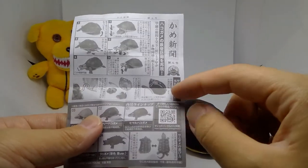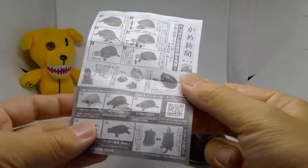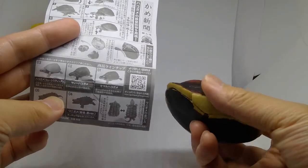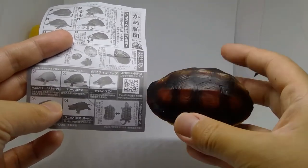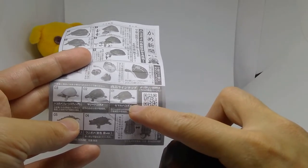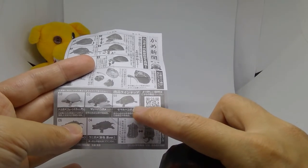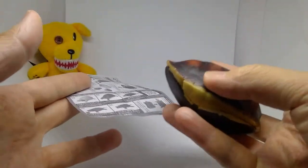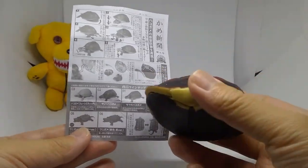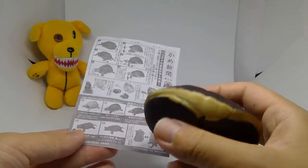It also says if you push it in and it's stuck, you can just remove the shell. Here is the lineup. I think this one is the semaru hakogame - the Chinese box turtle. I looked it up on Google and I think they said this is the Chinese box turtle.